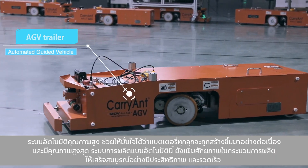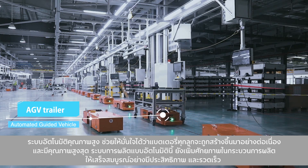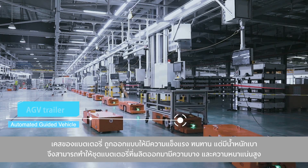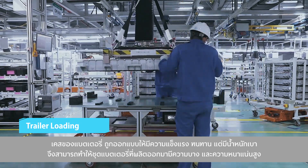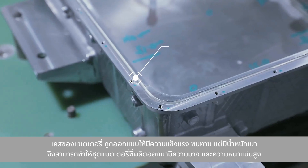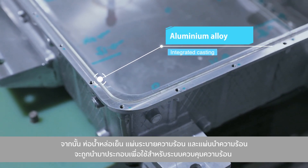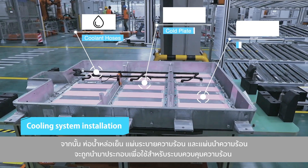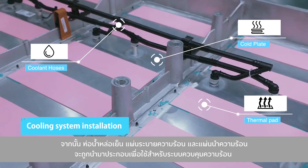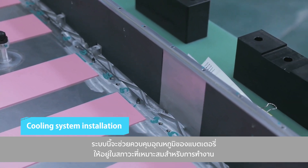A high level of automation ensures that the batteries are constructed with consistency and high quality. Placed onto the AGV, the casing is designed to be strong but lightweight, enabling the battery pack design to be slim and high density. Next, the coolant hose, cold plate, and thermal pad are combined into the thermal management system, which helps to keep the battery at the optimum operating temperature.